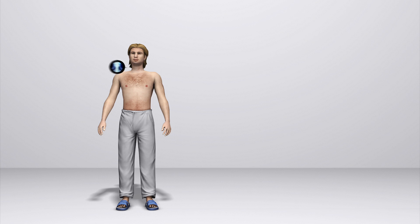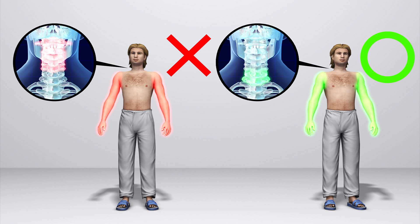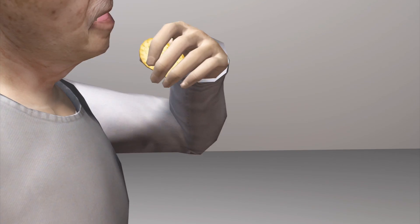The surgery is specific to patients suffering from C6 and C7 spinal cord injuries. Restoration isn't instantaneous and requires physical therapy for the patient to regain hand function.